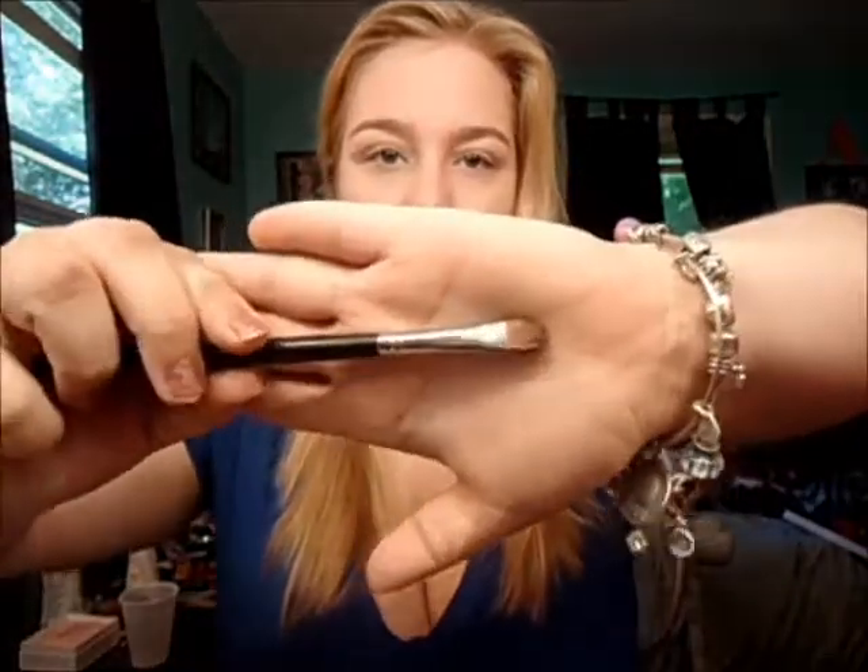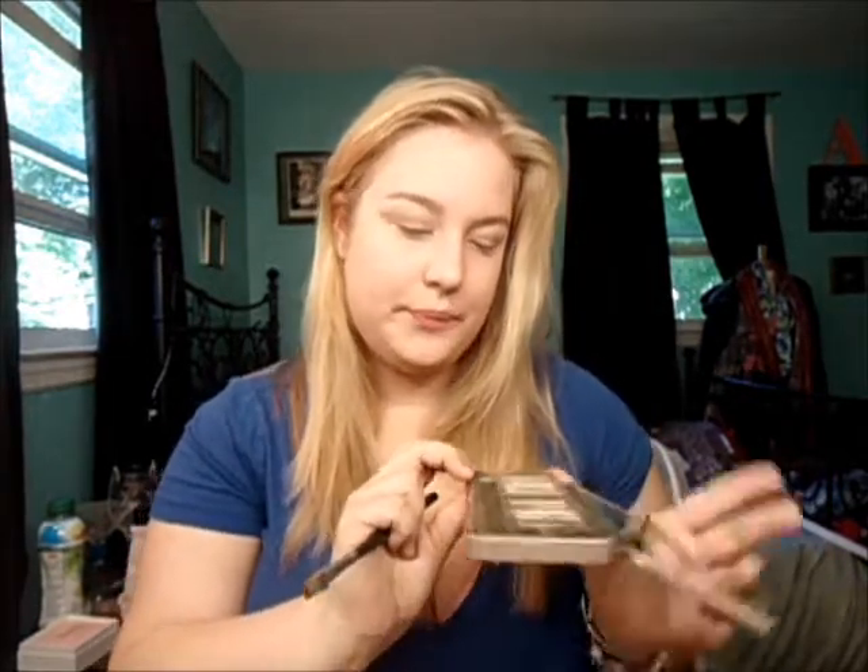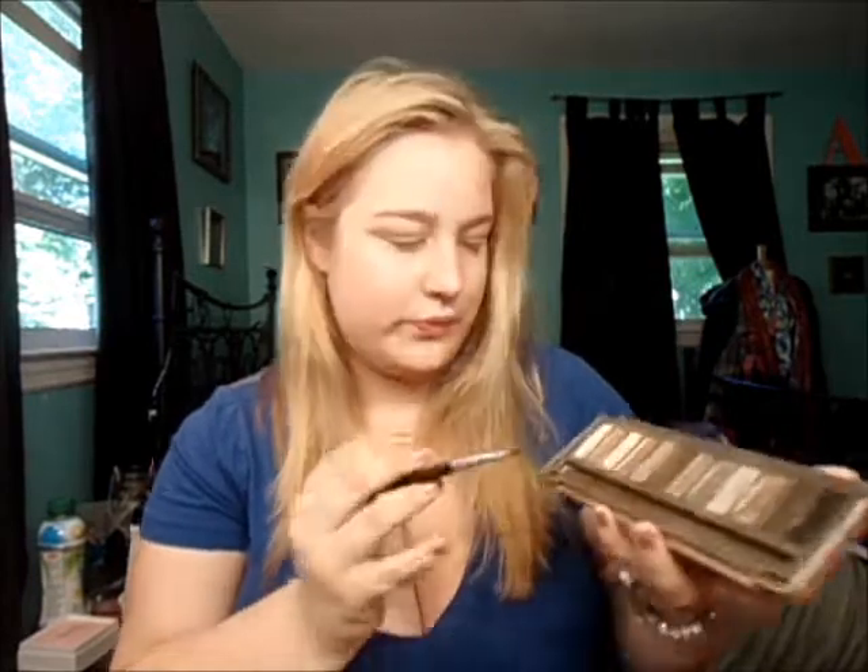Next, I'm going to take a flat shader brush — this is a Sigma SS252. I believe the numbering has changed since I got my brushes about two years ago. And I'm going to take it in the color... it's like a light kinky champagne.